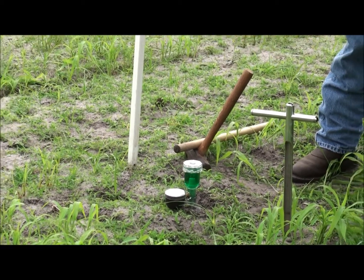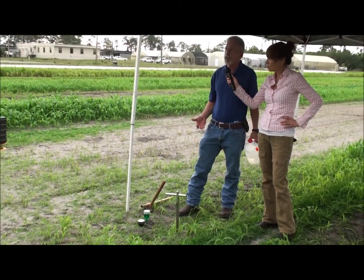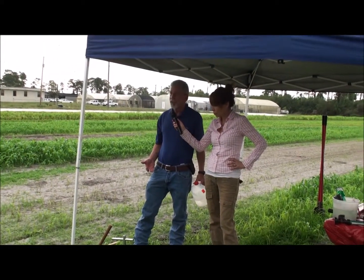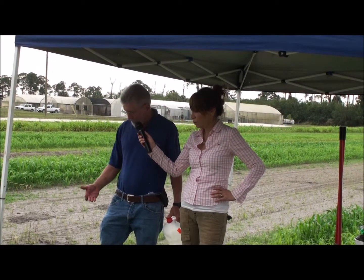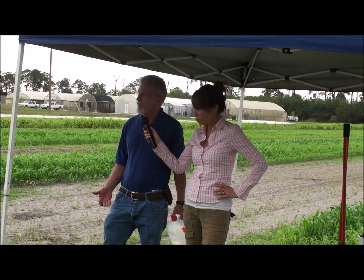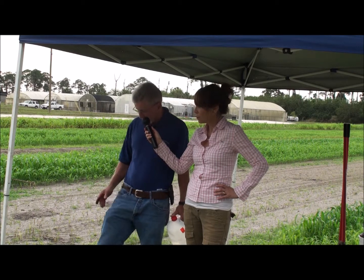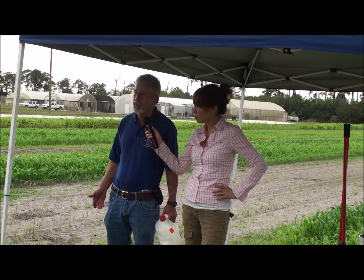You do need to be careful where you install them — put them in a place where equipment or people are not going to be banging into them, because if you break that soil water contact, your tensiometer is not going to work. Check it periodically because water levels can go down. If you see the water down in your cap about a half inch, you have to replenish the water or you could lose the vacuum and won't get a true reading.